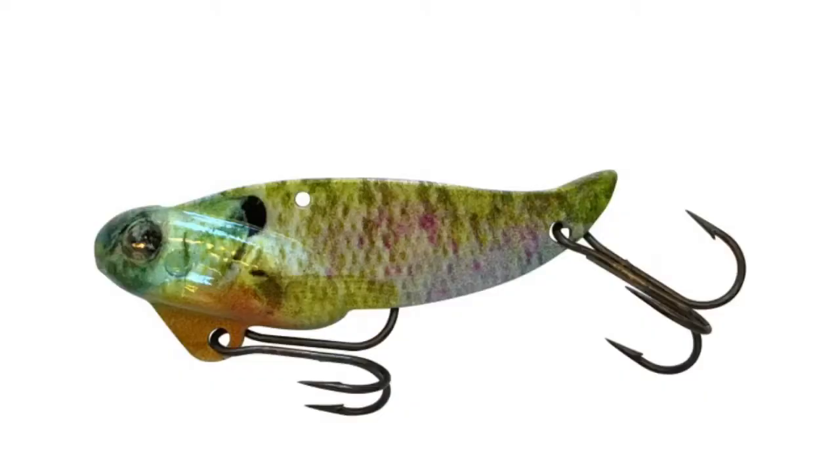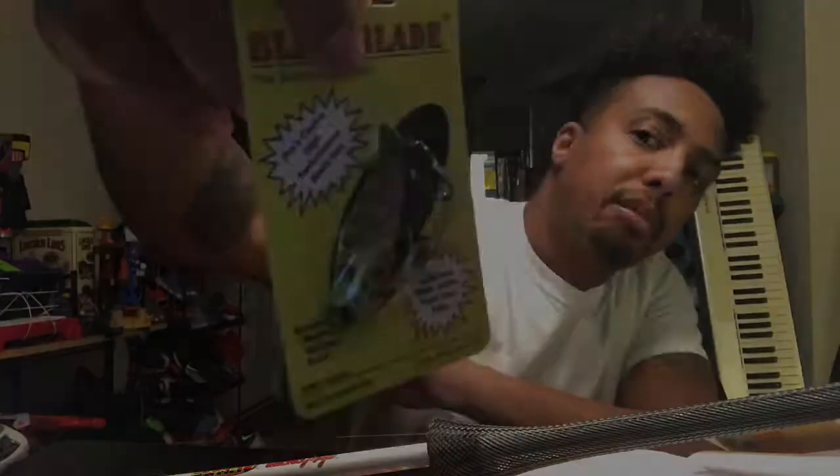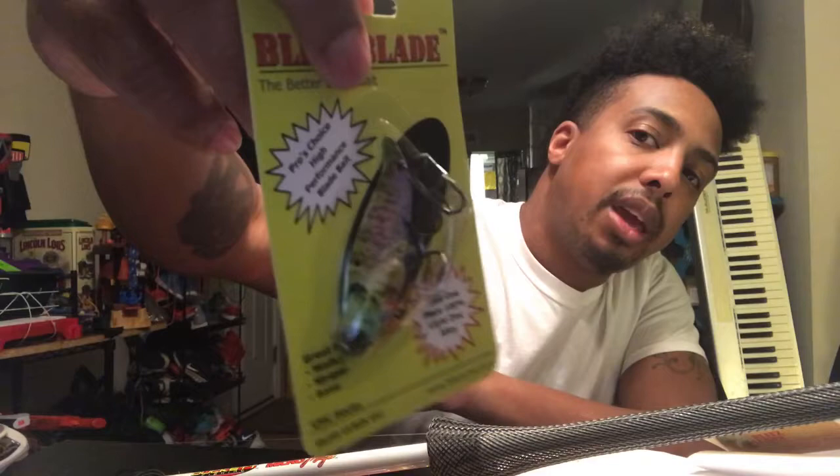Next we've got something from Blitz Lures - I completely forgot I got this. Something from the president of Blitz Lures - shout out to them. They had this really cool side real imaging series blade bait that I wanted to try. Really cool pattern on the side, solid one piece blade bait, light zinc alloy, great for walleye, striper, and bass - pro's choice high performance bait. So another blade bait - I'm tearing it up with blade baits right now.